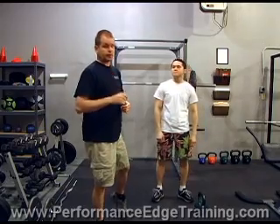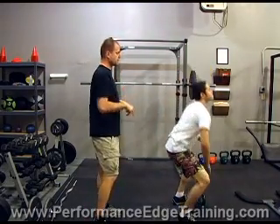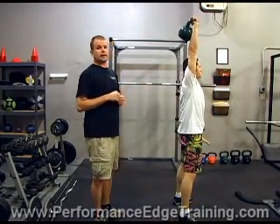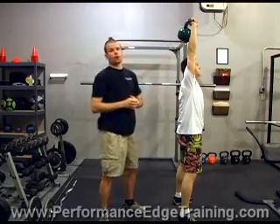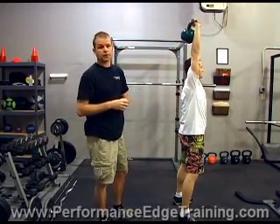Moving on to exercise number two, we have Turkish get-ups. Robert's going to demonstrate for us. This time as he picks up the kettlebell, he's going to do it with one hand — making sure he bends at his knees and maintains safety. He bends down, grabs the kettlebell, and as he picks it up he's going to press it over his head. Notice the kettlebell is on the back of his forearm — that's more stable and makes it safer throughout the range of motion of the exercise.